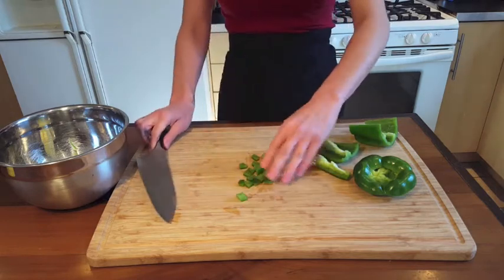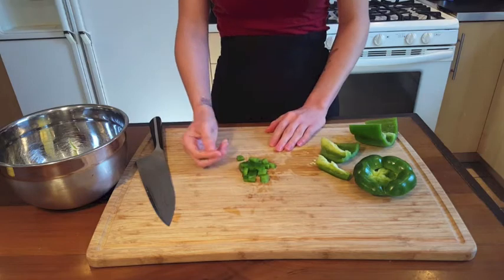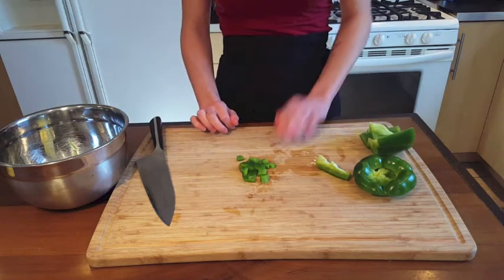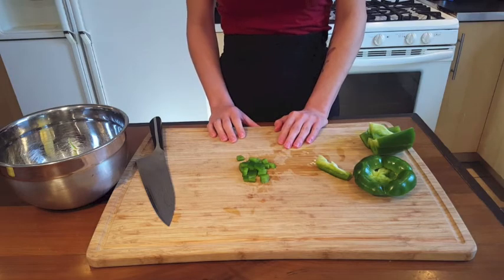You're going to treat jalapeños and other peppers the same way — probably get them a little bit smaller because they're hot — but that's all there is to it.